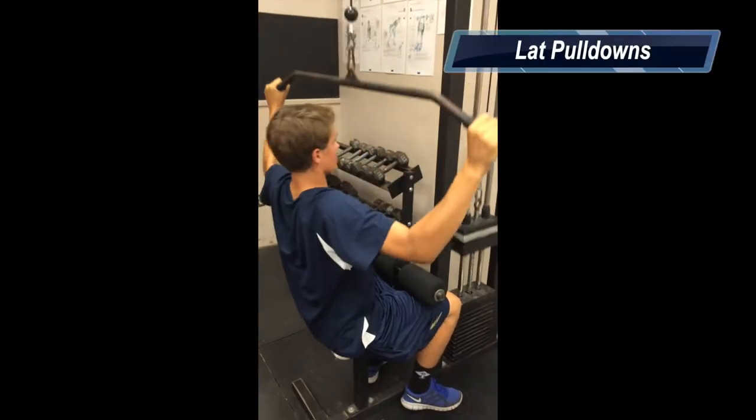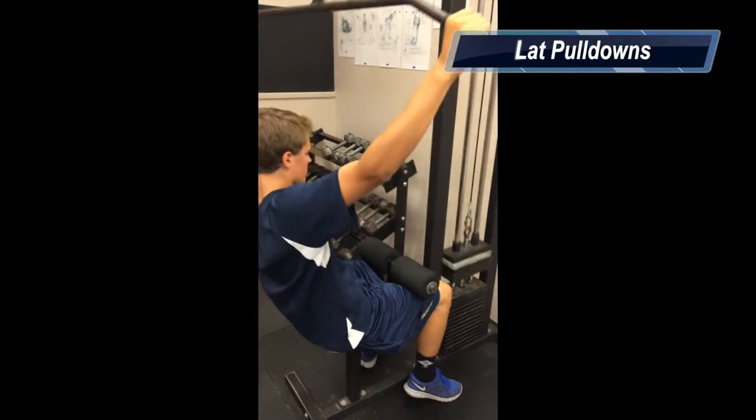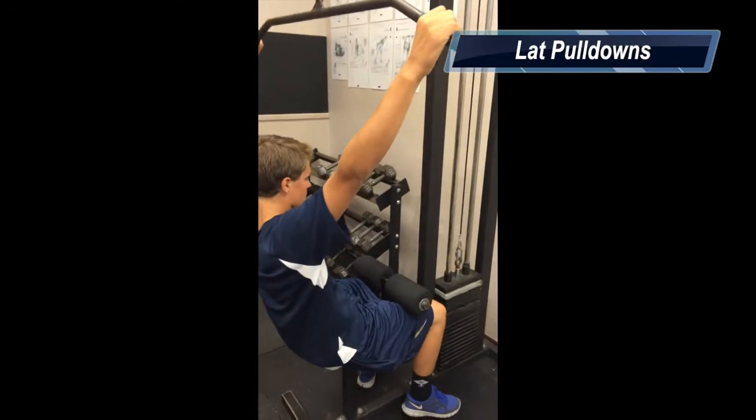The lat pulldown exercises the latissimus dorsi. And you just want to pull down. Make sure you use a comfortable weight so you don't want to hurt yourself.